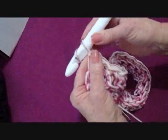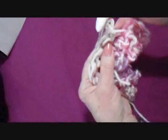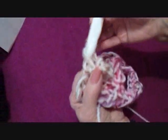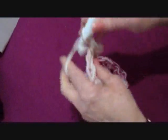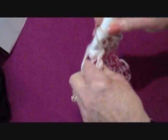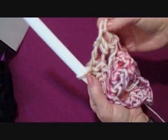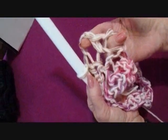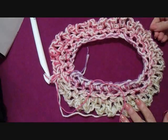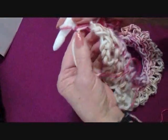Now we're going to do the third row. Chain three and turn. Single crochet in the next stitch — you don't have to work in the back side of the stitch for this step. Then chain three, single crochet in the next stitch. Repeat that all the way around, making chain-three loops. At the end of the row you will have 36 loops. Work all the way around and single crochet in that very last stitch.